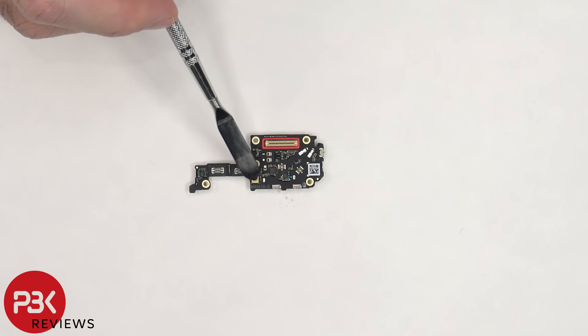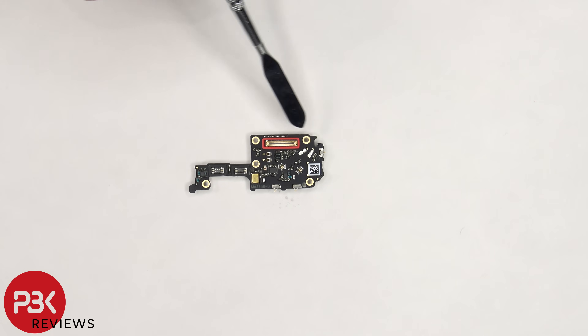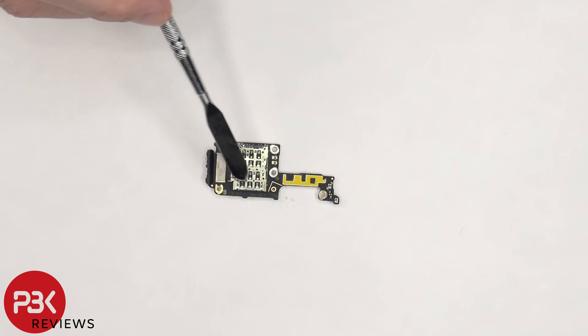The primary microphone is located in the center, and there's a rubber gasket around this connector. The SIM reader is located on the back.